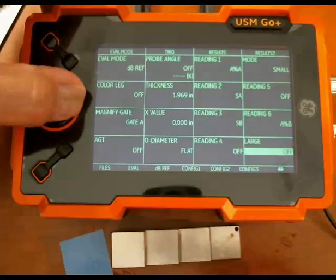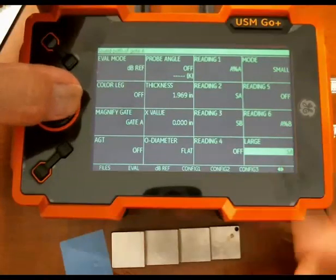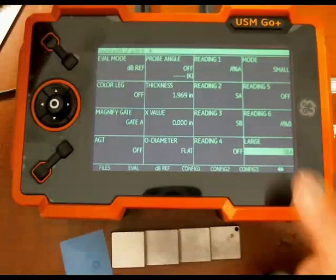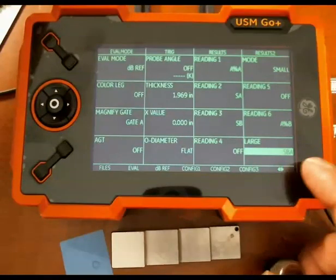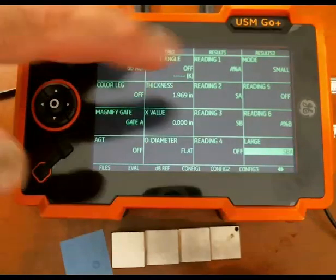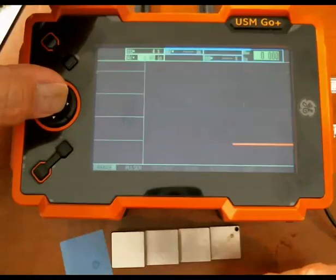We'll select and scroll through. SA is the distance measured in gate A. SB is the distance measured in gate B. SBA is the difference between the distance in B and the distance in A — and that's what we're after. What's the difference between the first back wall and the second? So we selected SBA for our large reading.